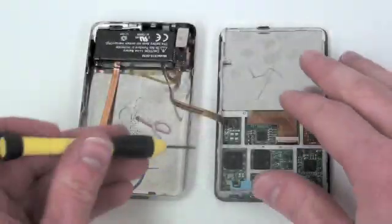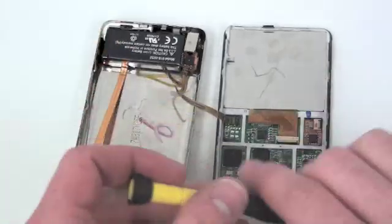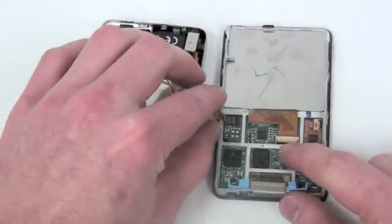Now to unplug the headphone board assembly, take your small flat tool and gently lift up on the locking mechanism and then slide out the cable.